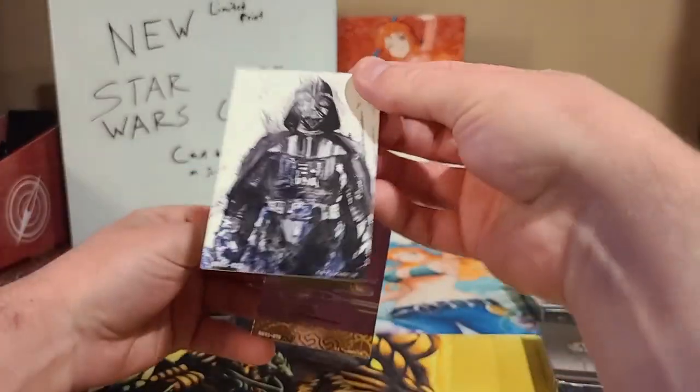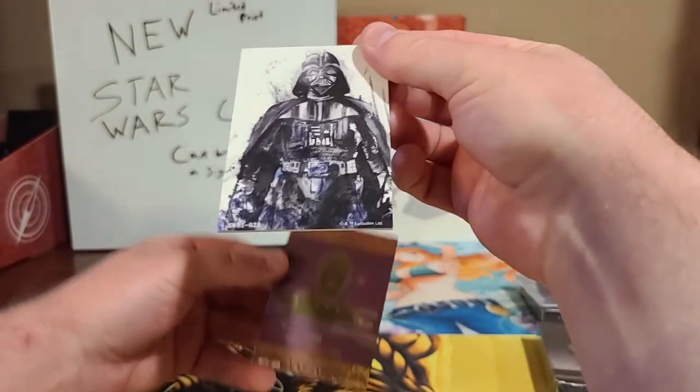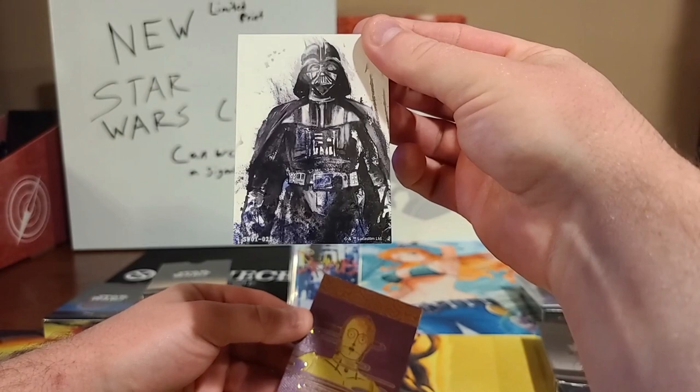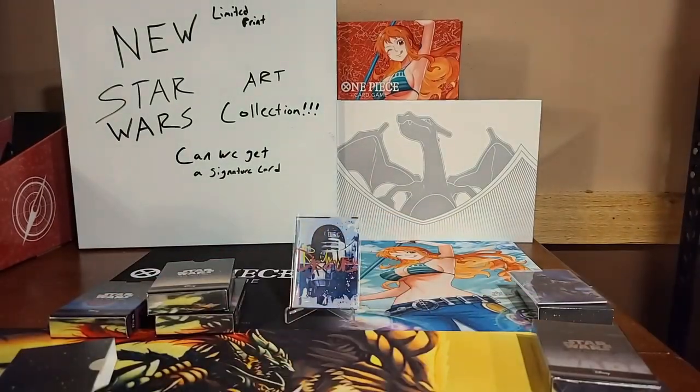Oh wait — is the Darth Vader holo? The Darth Vader is holo! Very cool as well. I didn't think that was holo but it is. It's got that blotchy art style there. Very cool, ladies and gentlemen — that is phenomenal.